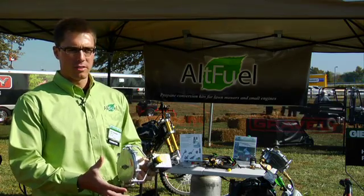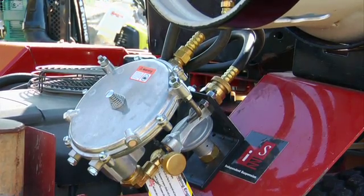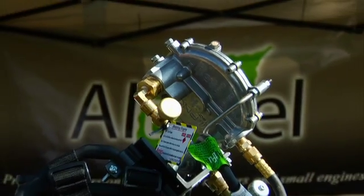It also makes the engine last longer due to reduced maintenance. This is our conversion system on a Ferris using a Kawasaki 23 horsepower engine, and it also has a 33-pound cylinder on it. This is one of our most popular applications.